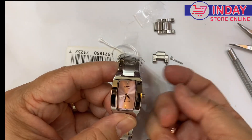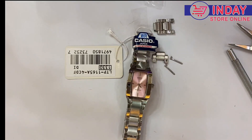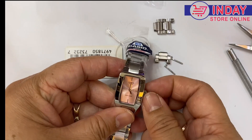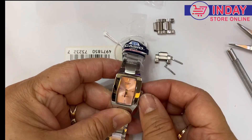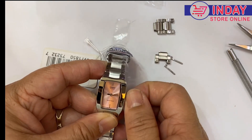Let's check and adjust the time. Just pull the crown to the last position. It's 3:31. To adjust the time, turn it one direction — do not go back, to avoid damage to your watch.